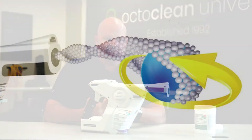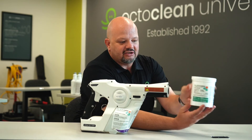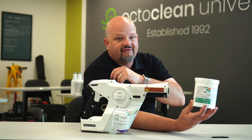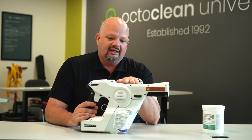When I say wraps around, that charge does exactly that. If I were to spray this bottle, it's not only going to spray and connect to this side — it's actually going to wrap around the other side without me having to walk around and spray the other side. That's the technology that makes this machine work.